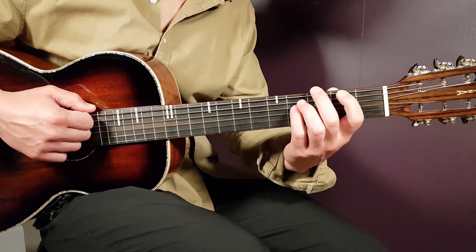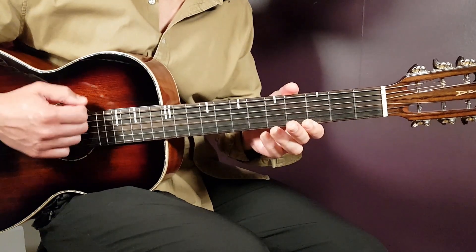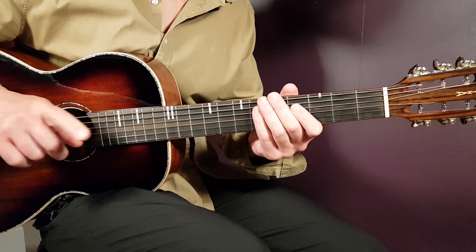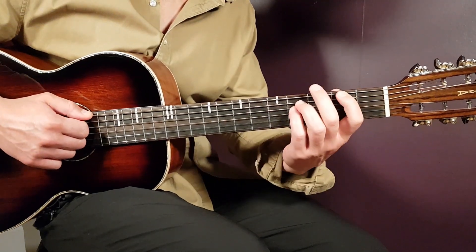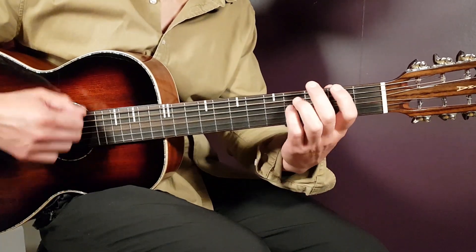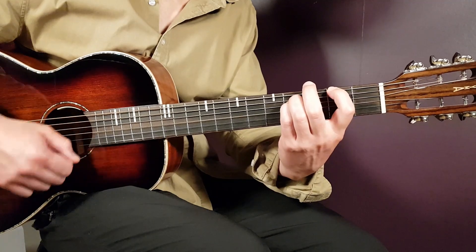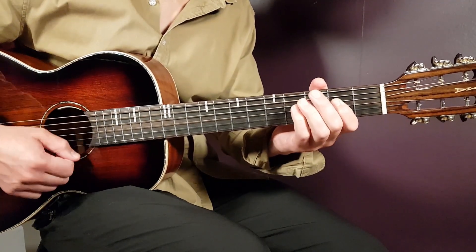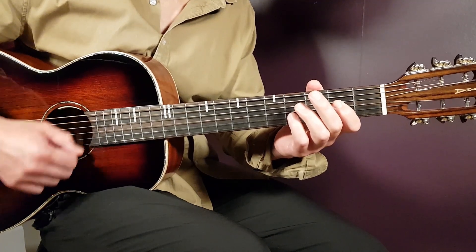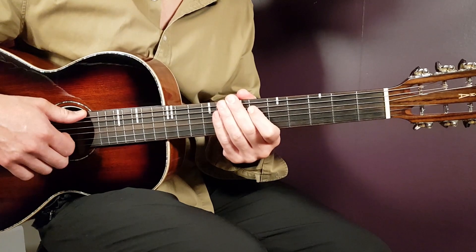So part one was down, down, up, up, down, up - and part two: down, up, down, up, down, up. You're going to play that back and forth for four rounds. Let's do a couple of rounds together. And I played four rounds - I couldn't hold myself back, it's that great sounding. That is the first chords.